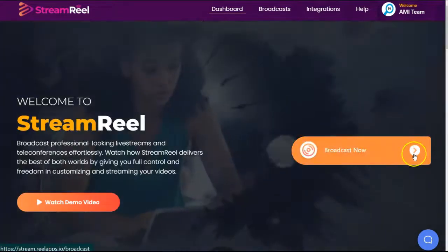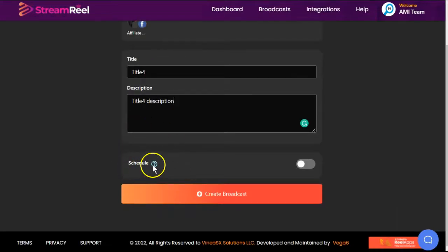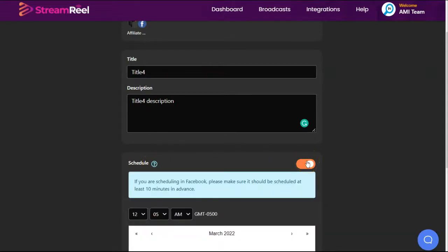To start a broadcast, you would click broadcast now, choose what account you want to connect it to, give it a name and a title. You can choose now whether you want to schedule it or not. If you don't schedule it, you go live now.